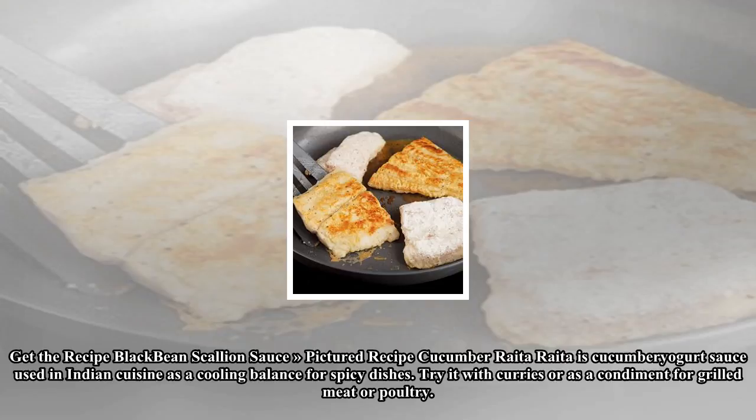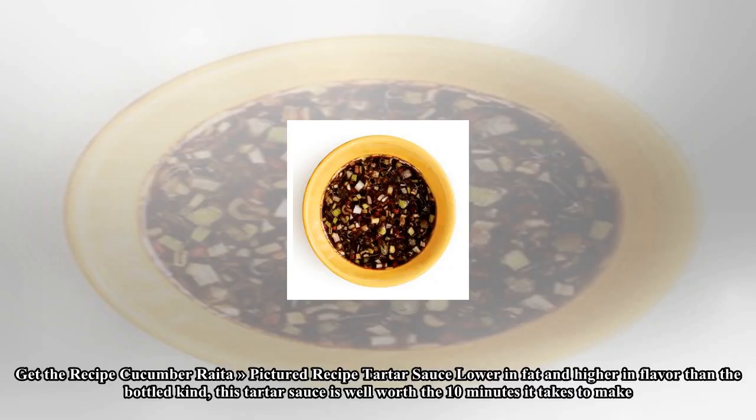Raita is a cucumber yogurt sauce used in Indian cuisine as a cooling balance for spicy dishes. Try it with curries or as a condiment for grilled meat or poultry.